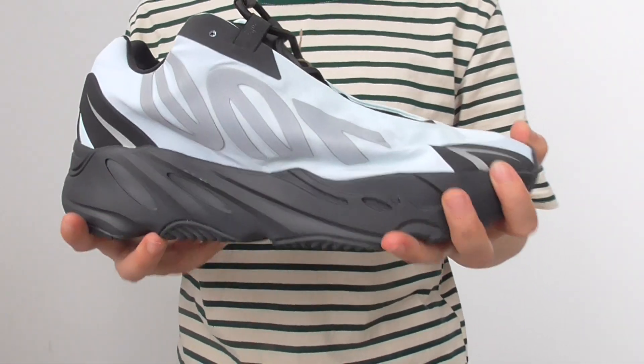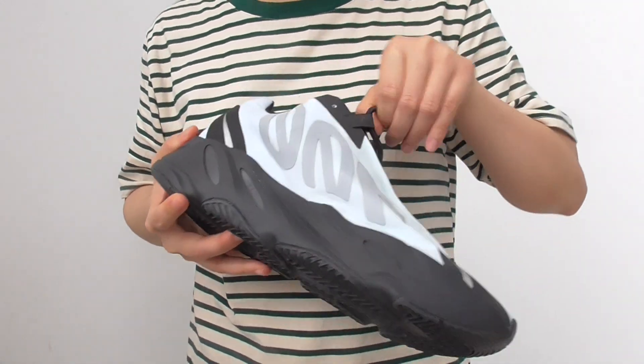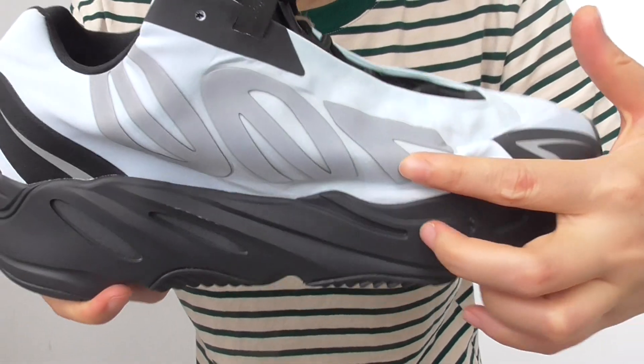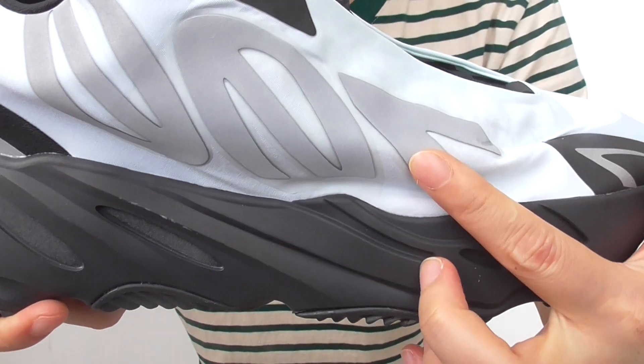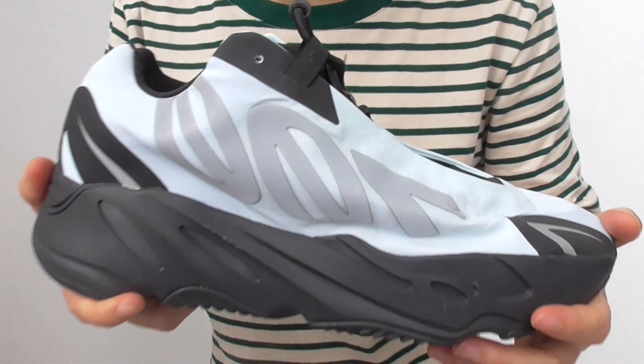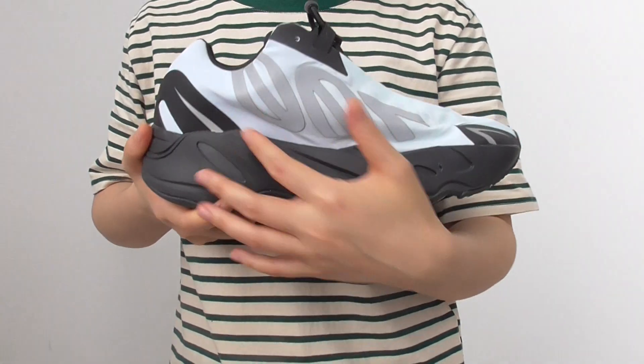You have the hang tags — you can see all the information on this tag. The shoes are super high quality sneakers. You have the 700 logo here, and the number 700 is reflective material. The silver part is reflecting when you put light on it.